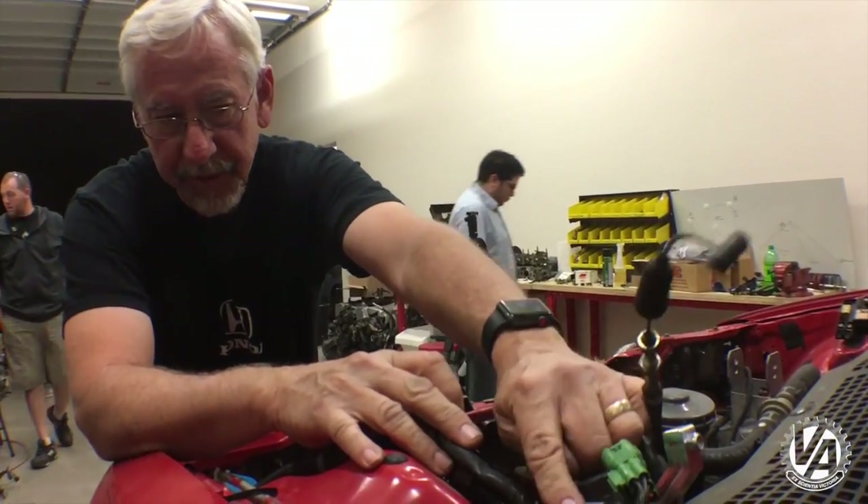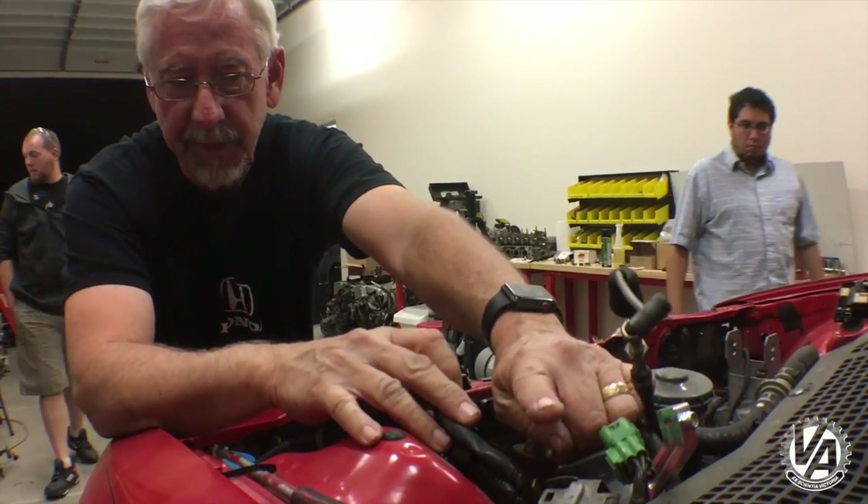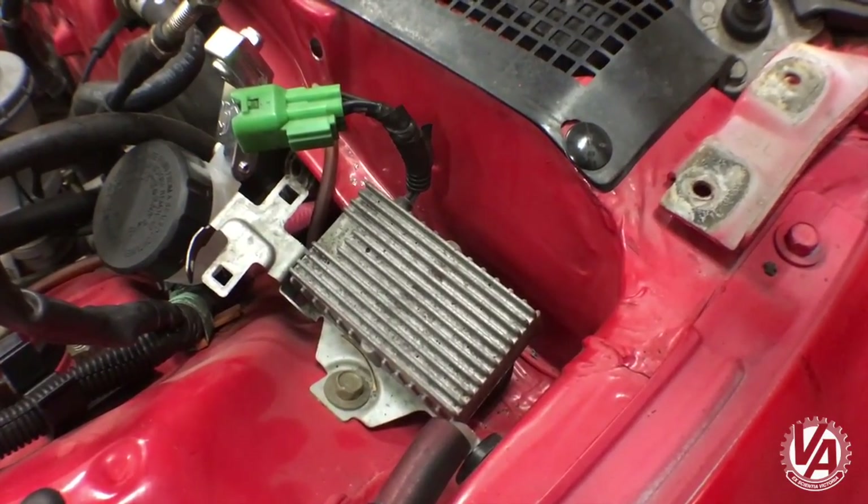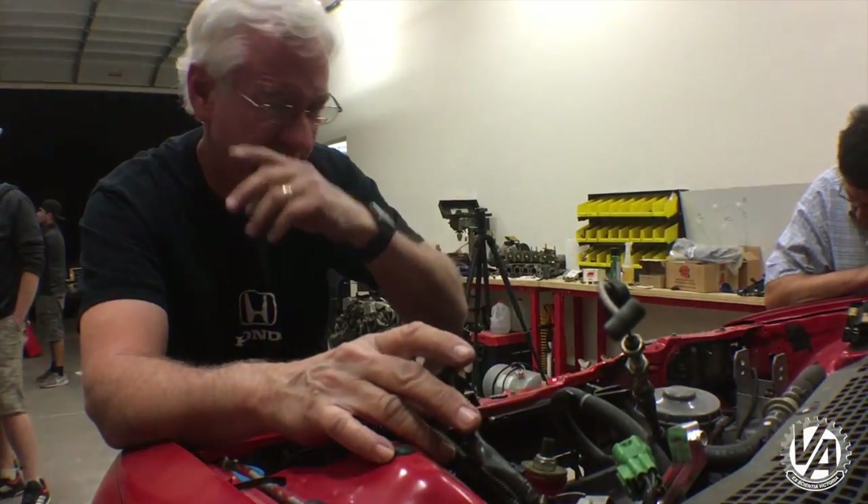If you notice right here, this is the injector resistor box. This is used with an SI or HF as stock. This is no longer used — it's going to come right out of here.